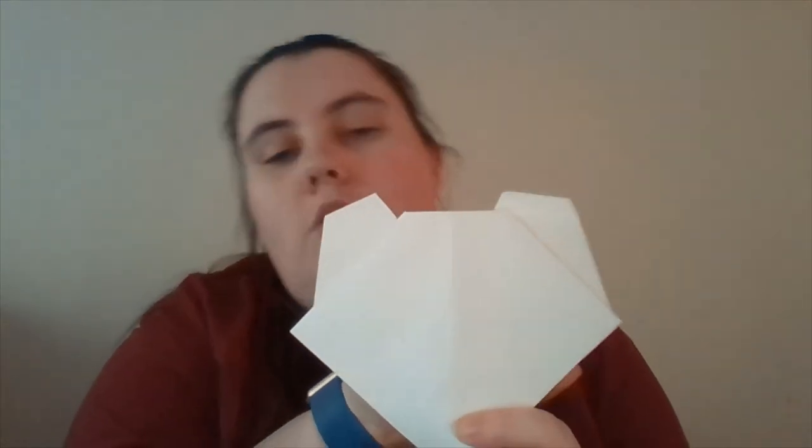You're then going to flip it over and fold these two top triangles down. You don't want to fold them all the way down because you want your koala to still have ears, but you do want to fold them down so it is a flat top.